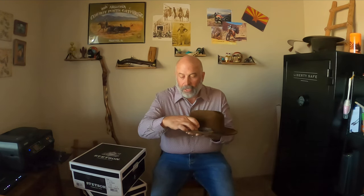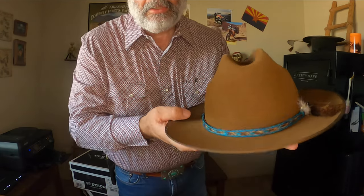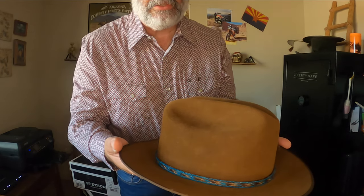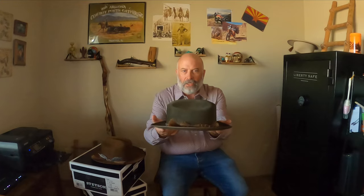I like to set my hats up along the lines of the Stetson Open Road 1865, which comes with a pheasant feather. I'm not a big fan of fake distressing — I figure my hats will get distressed on their own. I did like the feather though, and on most of my hats I put on a horsehair hat band. This one has a turquoise color to it, a wing feather from a pheasant, and the horsehair hat band.